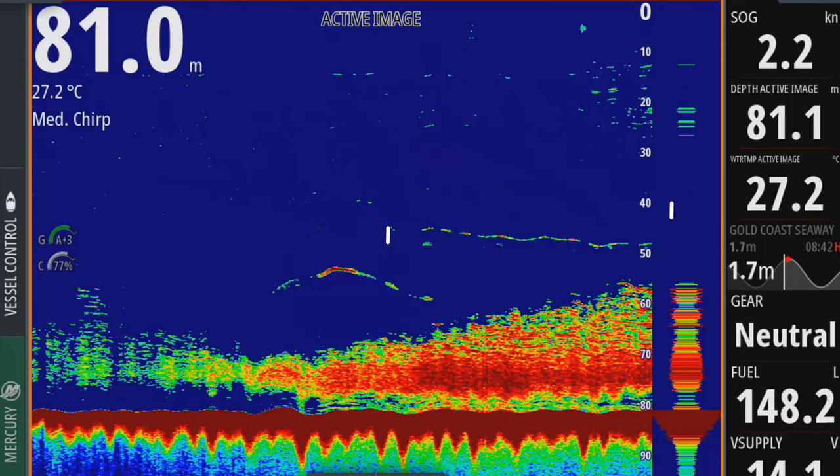I set myself up and keep backing up on my sinker. I run a fairly heavy sinker depending on the current — at the moment the current's pushing at about 2.3 knots.